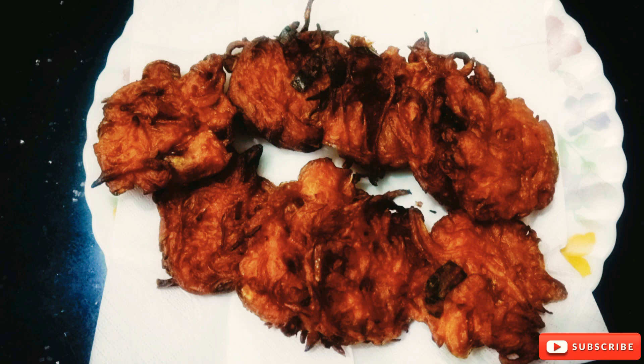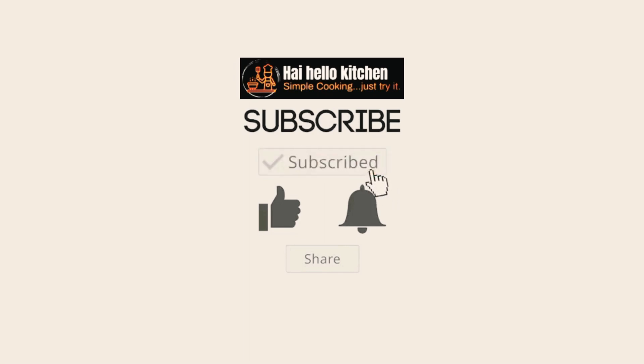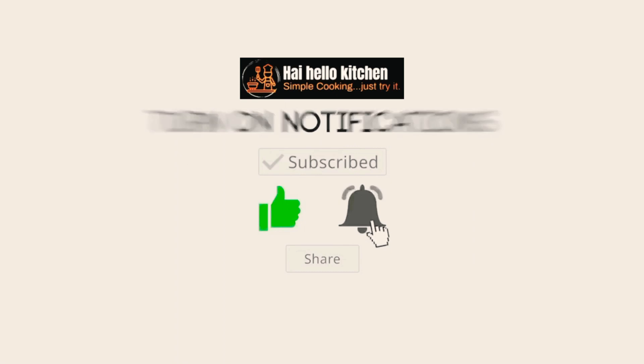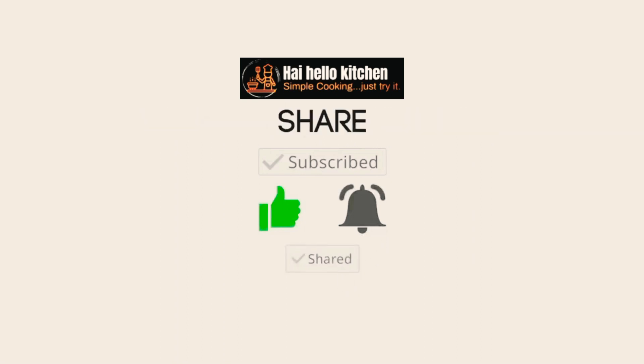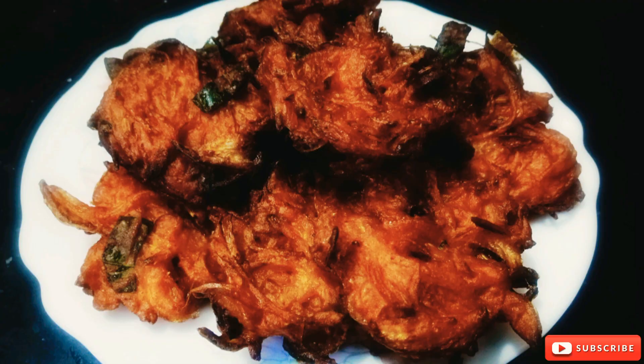If you like this channel, don't forget to subscribe and like it. Click the bell icon and share it with notifications. If you like this video, don't forget to give feedback. See you in the next video. Bye!